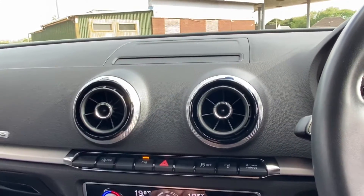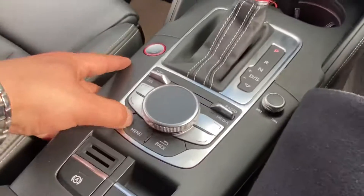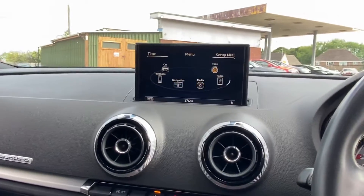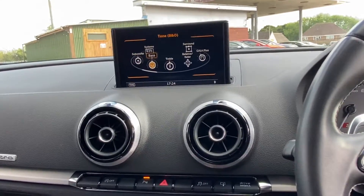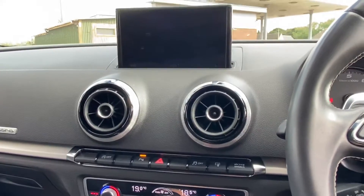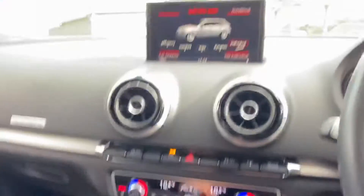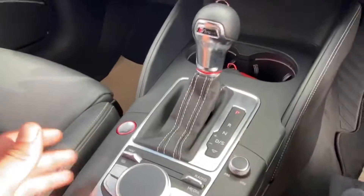This screen can be moved up or down using that button. You can also choose the drive mode — selecting drive will cycle through the modes. The menu controls everything, so you can go into navigation, or into tone settings to customise the sound via the B&O sound system. Under the car menu you can see the different driving modes and press 'set individual' to pick and choose your preferences.